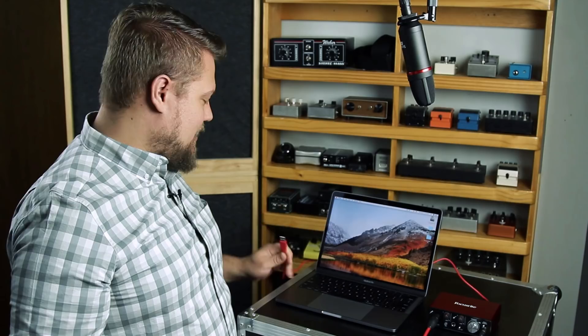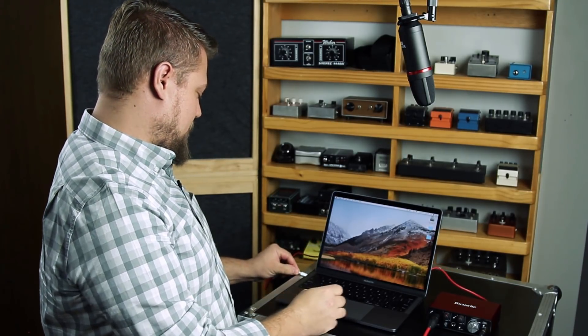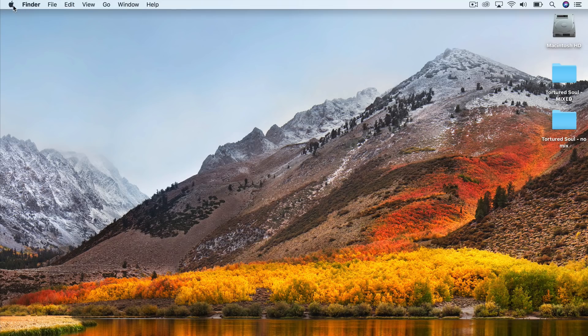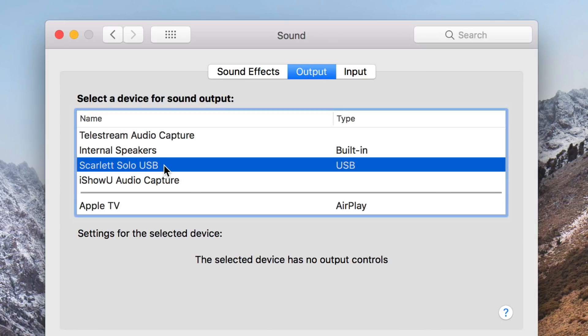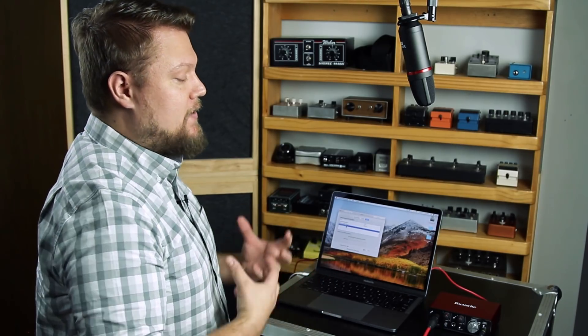I'm using a 2018 MacBook Pro — it only has USB-C inputs, not USB-A, so I've got a USB-A to USB-C adapter here to plug in my audio interface. The Scarlett Solo is completely USB powered, so there's no external power — it's all drawn from the computer. On a Mac, I like to check System Preferences. I go to Apple, then System Preferences, click Sound, and under the Output tab I make sure it's set to Scarlett Solo USB, and the Input is also set to the Scarlett. This means the Mac is going to be sending audio to the Scarlett and receiving audio from the Scarlett.